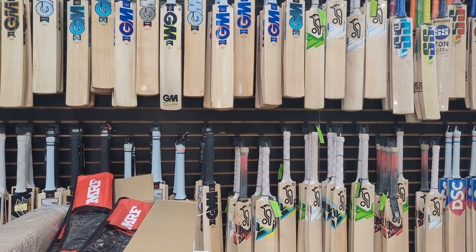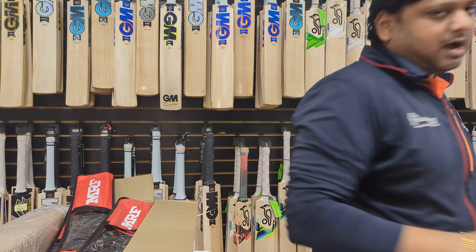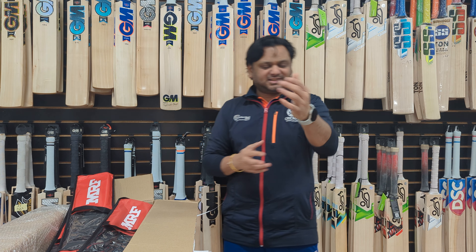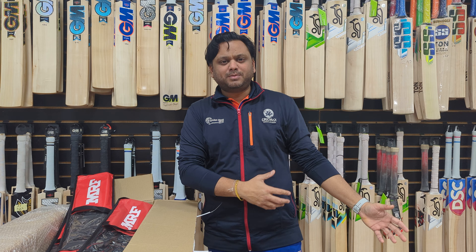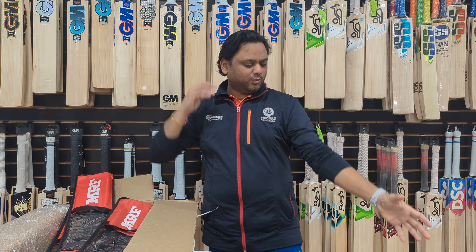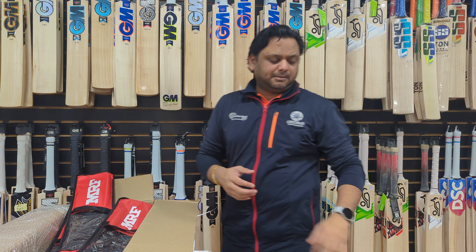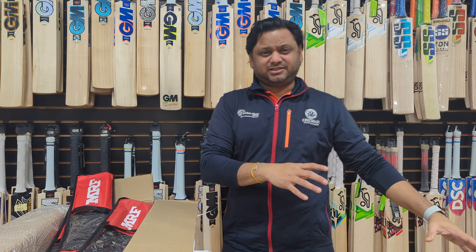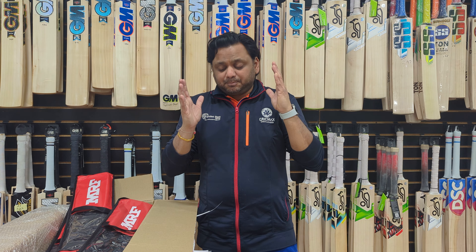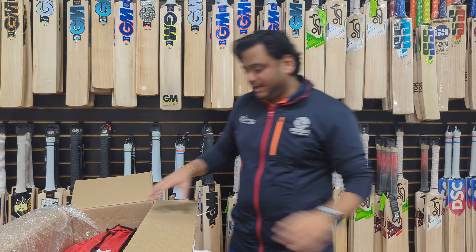Those were the first five bats from the box. Let me quickly check the Grand Edition 2.0 price — retail is $320 for a Grade 2 English Willow, but currently we have them on sale at a price well below retail. Prices can change as new bats come in, so grab them while you can. If you're a middle-order batsman looking for a Grade 2 English Willow, this is one of the perfect bats — a Virat Kohli profile that picks up light and gives you nice punches on both front and back foot.